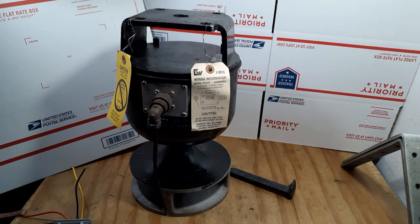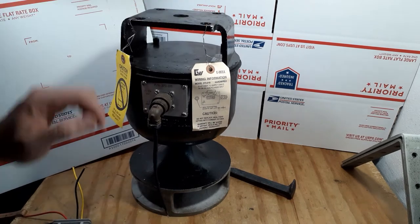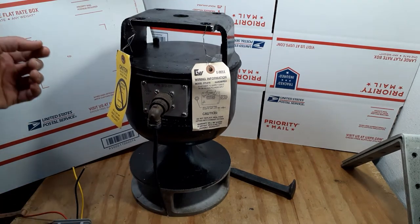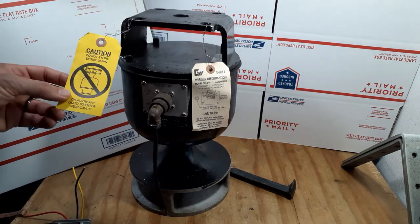You're looking at the front of it where you plug in the wiring. This is exactly how it's going to come if you get a new one. You're going to look at the E-Bell — this is the top, this will be the bottom here, and you're looking at the tags that would come with it when it's new.